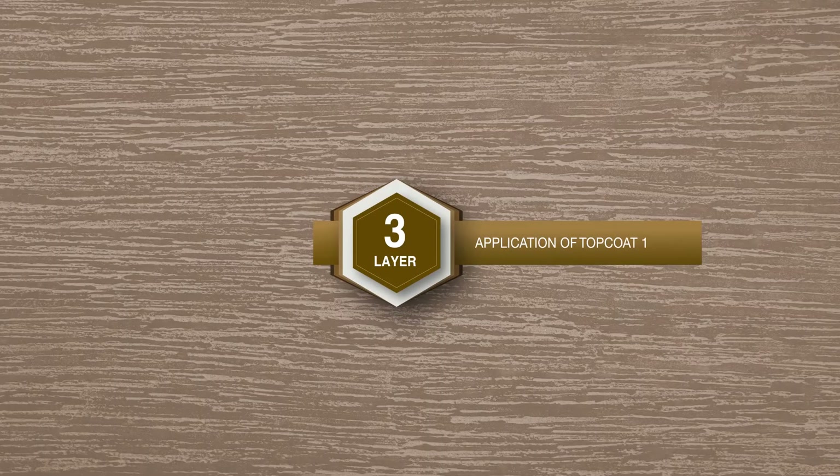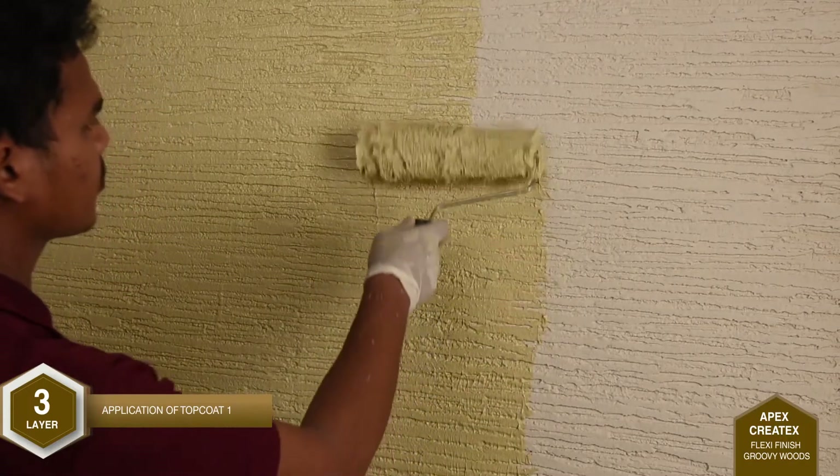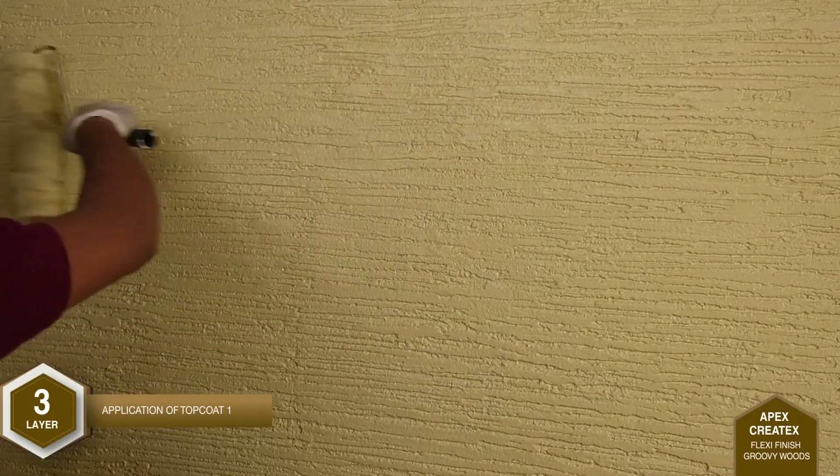Allow this coat to dry for 12 to 16 hours. Layer 3: Application of Top Coat 1. Two coats of Apex Ultima are applied using an exterior range roller. Make sure that the top coat is deposited uniformly. Allow a drying time of 4 to 6 hours between successive coats.